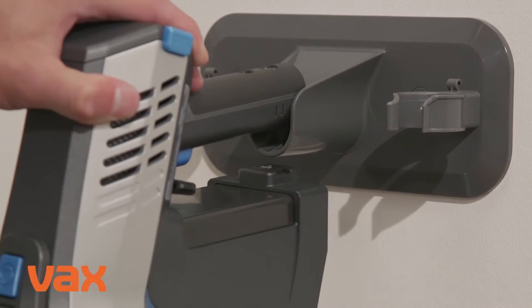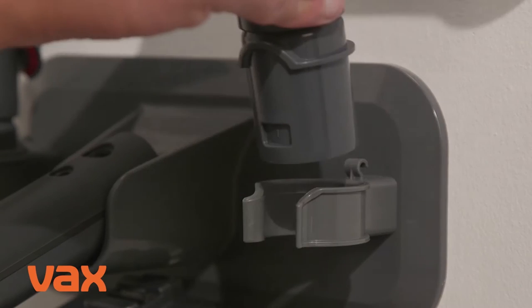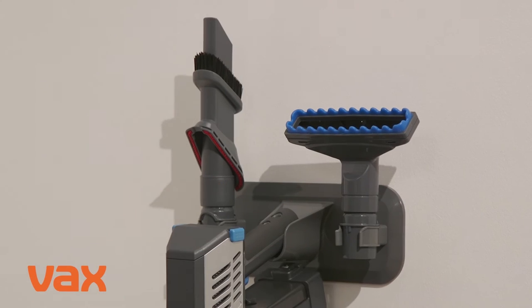Press the vacuum handle into the wall bracket to secure. The tools and the accessory bag can also be neatly stored on the wall bracket.